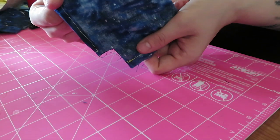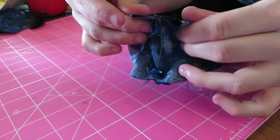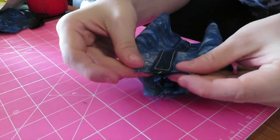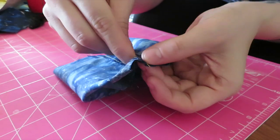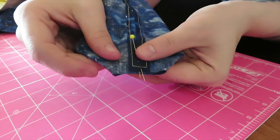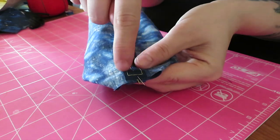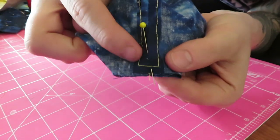Turn your fabrics inside out, then pinch open the bottom corners and lay them flat with the end seam — kind of like matching up your seams — then pin. For stitching it's going to be half an inch, and the goal is to go over that box line at the bottom. Do this as well with the lining.